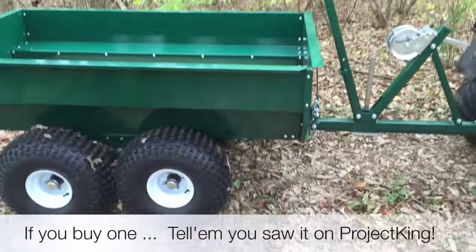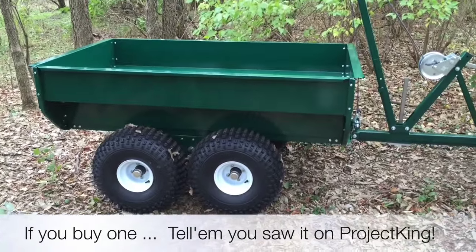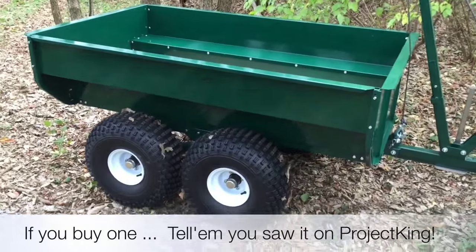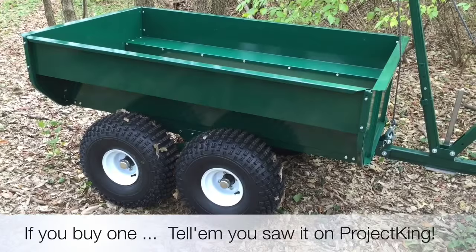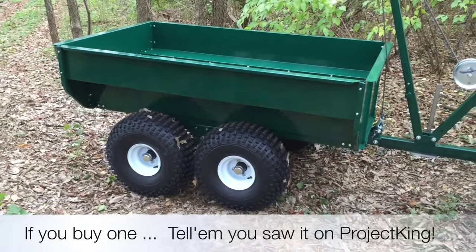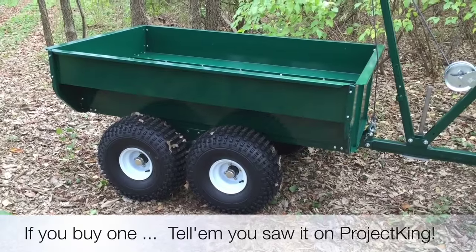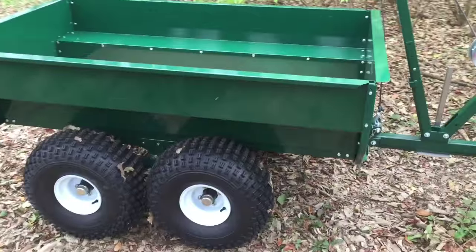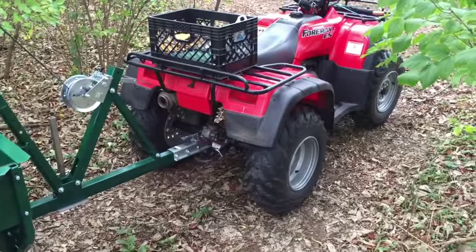This is the Mutz trailer, built in Canada. I received it maybe a month ago — it's taken me a while to get this video put together. I had to assemble it, and you'll see a video on that. This is just the introduction video, so I'll keep this short and sweet. This is a phenomenal trailer to hook to your ATV.